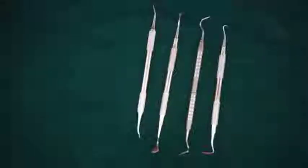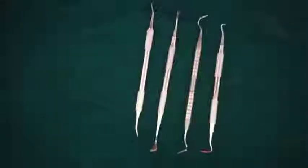Good morning. In today's tutorial, I will be talking about periodontal knives used in periodontal surgery.